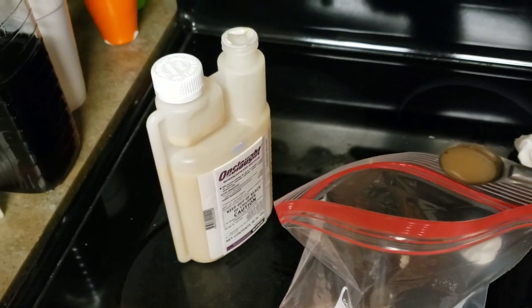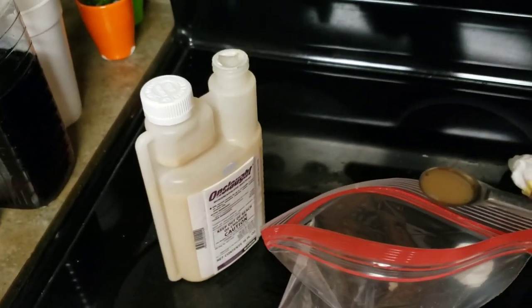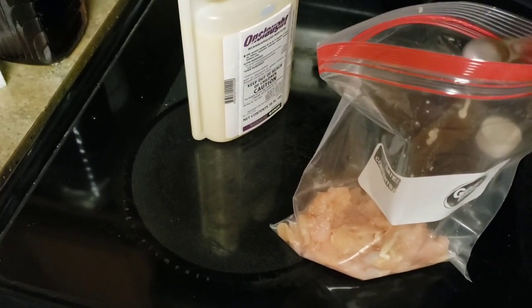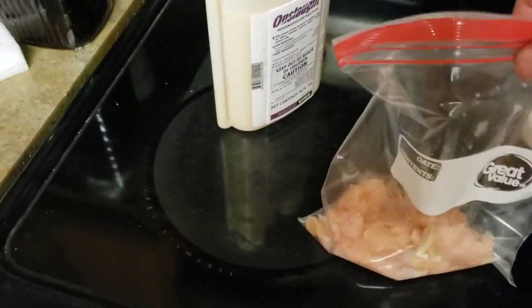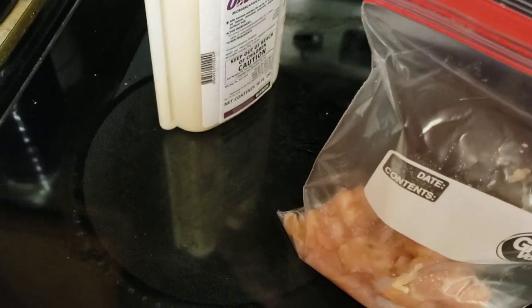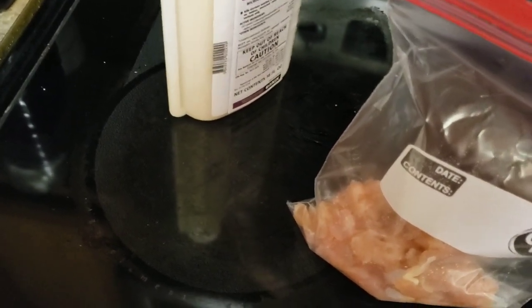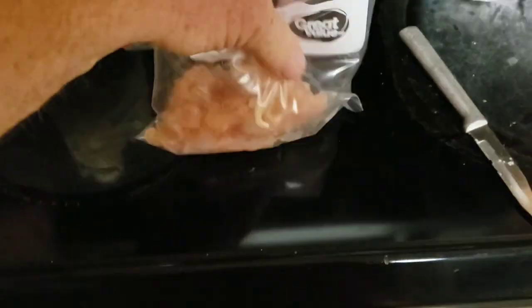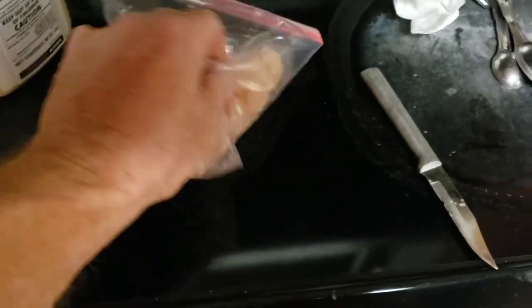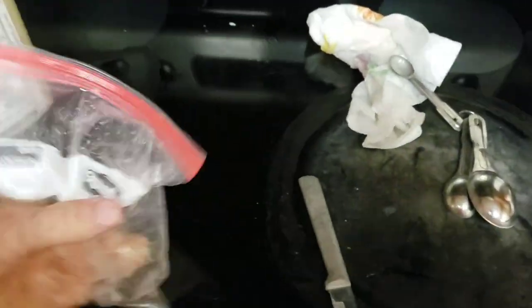Here's my one eighth teaspoon — this is actually a quarter teaspoon measure, but I just put about half the amount in there. What I do, I just drop it in the bag. Be very careful with this. I'll make sure to clean that off very good. I get it in the bag like that and you just mix it around really, really good. So that's all you do basically — mix it up really good like this, and then we'll get it put in the trap.